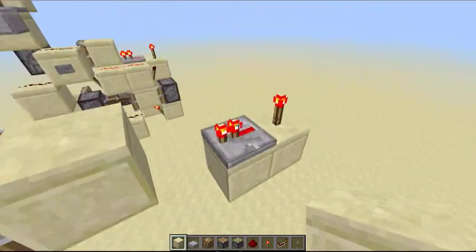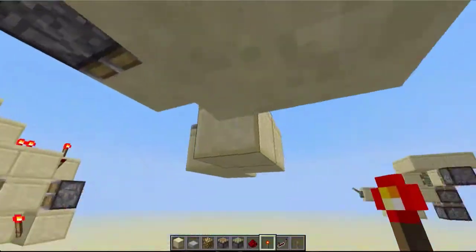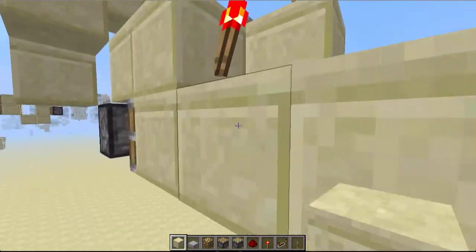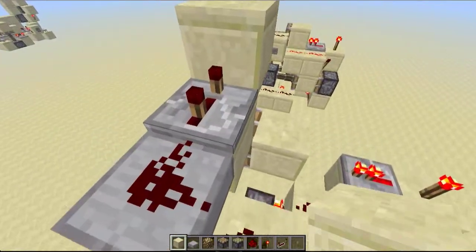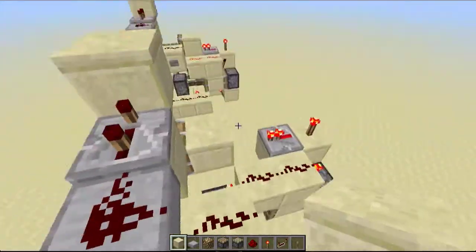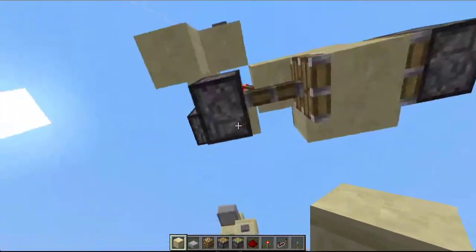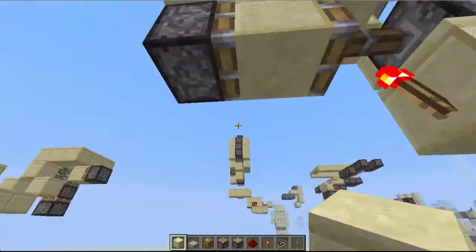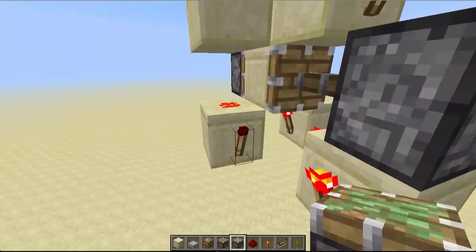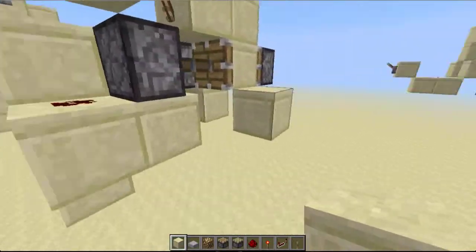So we're going to have something to send power into this block. Now the reason we need the output from this thing to be inverted is that we're going to use a T flip-flop which is only going to be instant on the falling edge. If we had the output normally, it would only activate on the falling edge and that's not exactly what we want. Now you want to place a block with a torch on top and another torch here, then a block here with a torch, and then a block here with dust, a torch, a piston. Then we take the power from this torch and put it here, and we just wire up some dust like this.